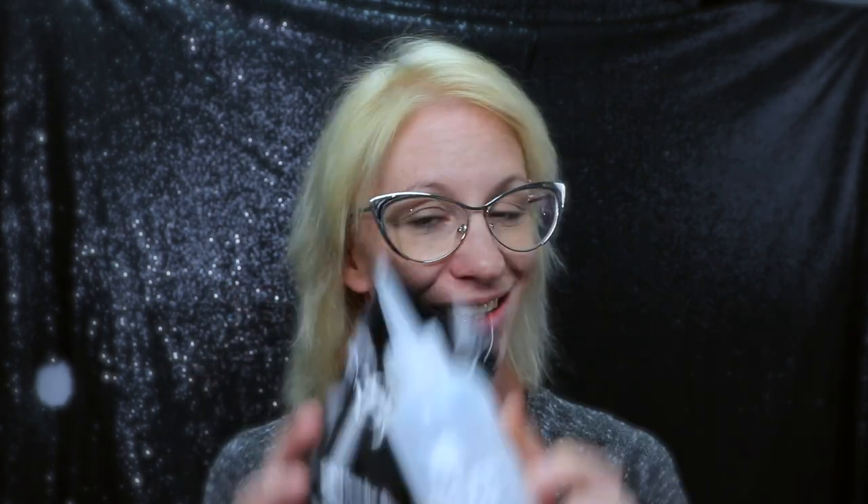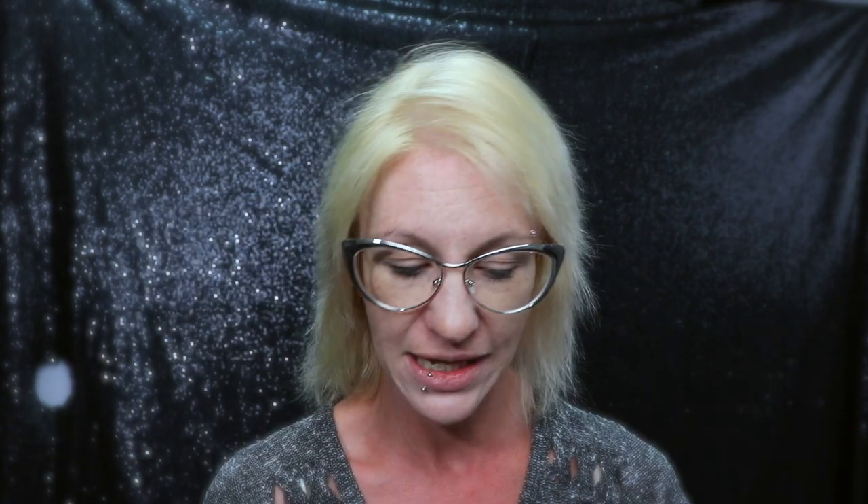When you open it up, it does come with a lightning bleach packet of powder and the developer for that. I do not know their bleach — I was not going to apply this into my already bleached, processed hair. However, I did the bleach bath with my own products that I use all the time that I know, just because bleach is a crazy thing. I wasn't going to test that out.